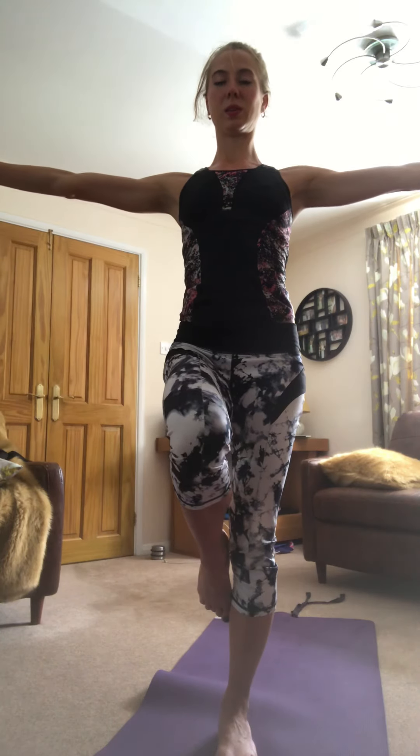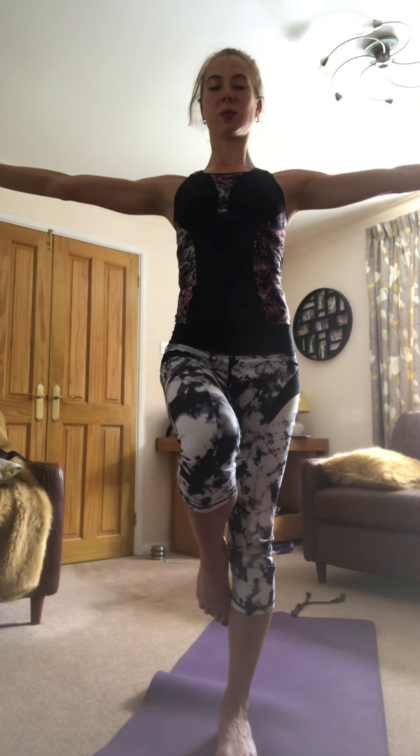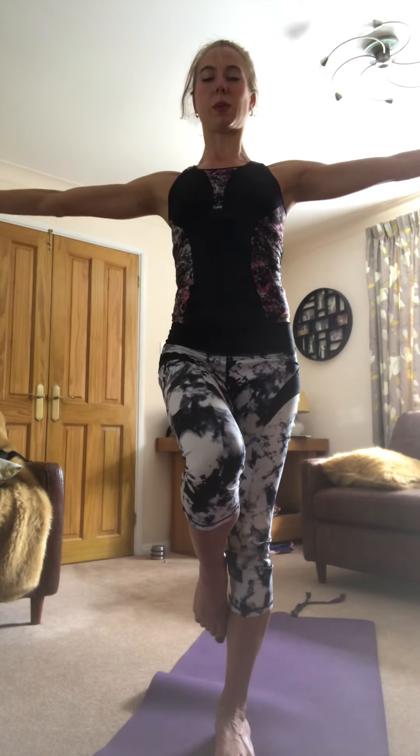And same thing on the other foot. Get your balance. You will probably find you fall off a bit, and that's okay. It's just a good balance test.